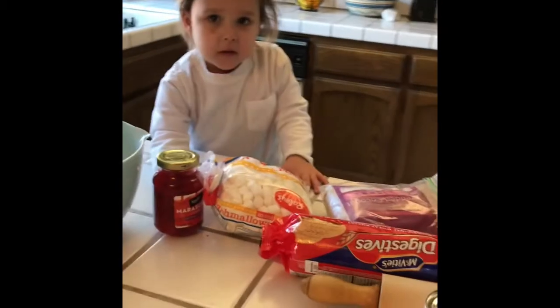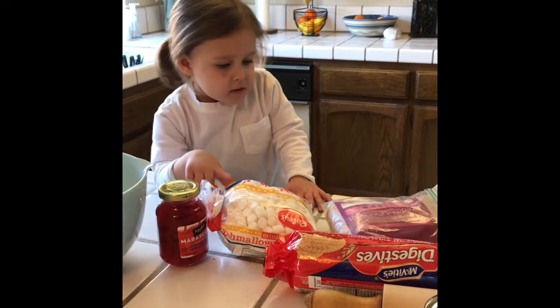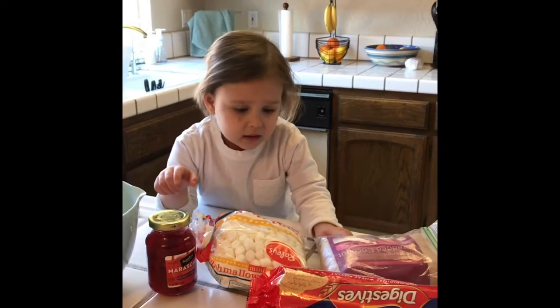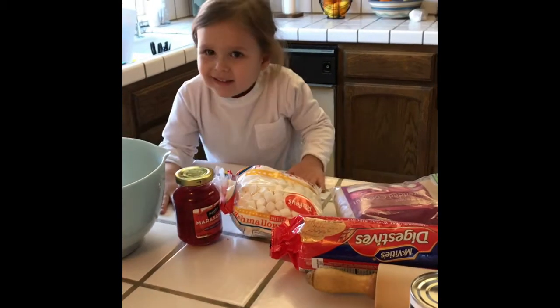We need cherries. Cherries, yep. Marshmallows? What's that? Coconut. Coconut. And... cookies. Cookies.